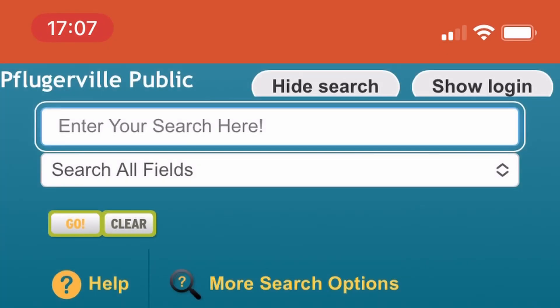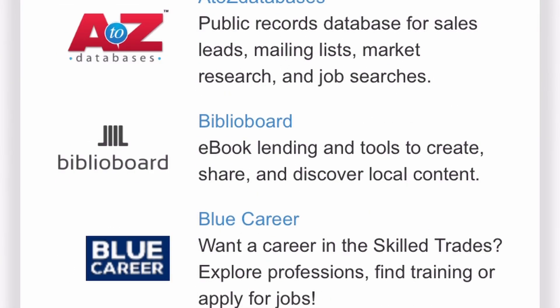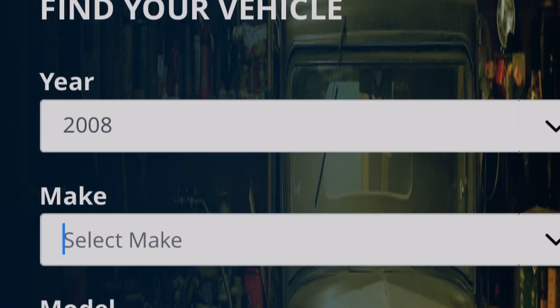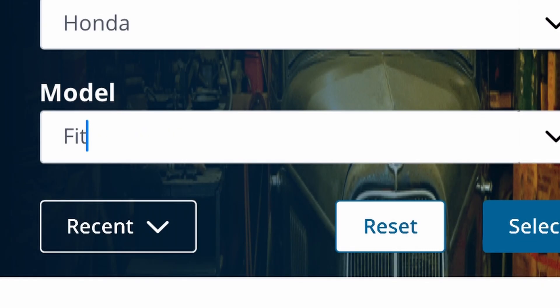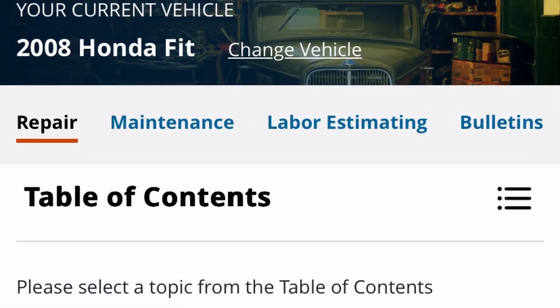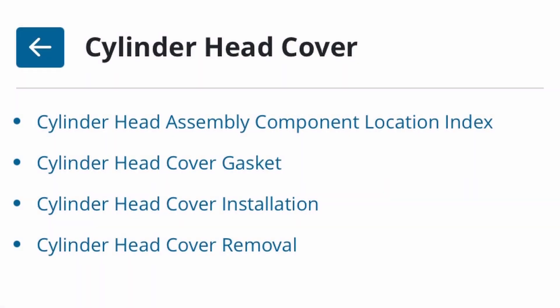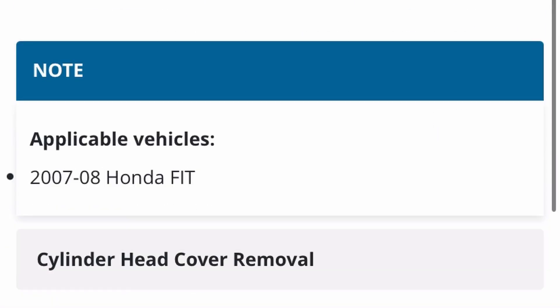I start with my library app and then I go down and find the Chilton Auto Library and enter in my vehicle, which in this case is a 2008 Honda Fit. Then in the table of contents, I find the section I'm looking for, which for this is the cylinder head cover, also known as the valve cover.